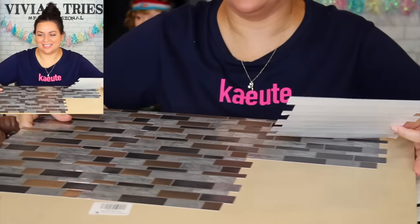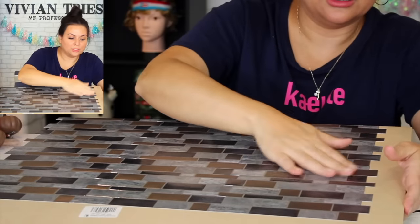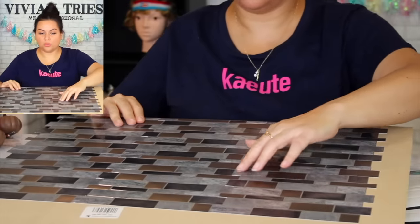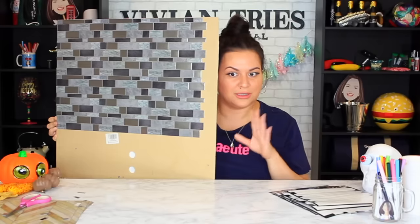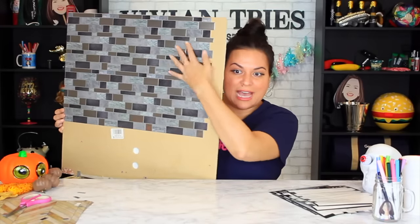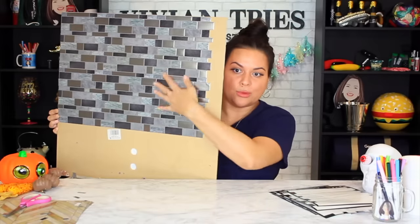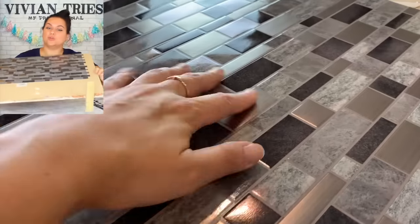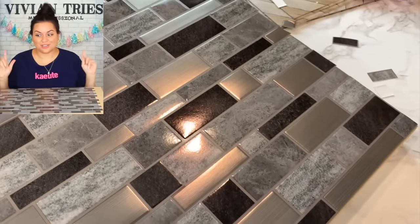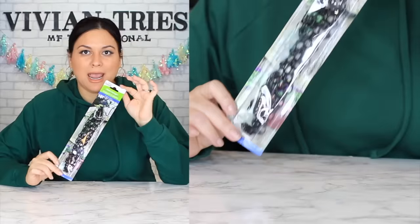Peeling a sticker is a skill — we can handle this. If you can't, you're gonna need a lover who you treat real good to do it for you. That took me three minutes. Now you need scissors to cut the edges. It feels so nice and waterproof-ish — if you spill something in the kitchen, a little grease, just wipe it right up. I'm gonna give the removable tiles five Vivian heads.